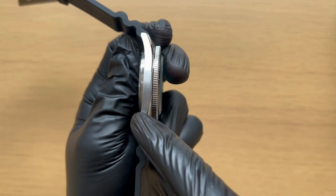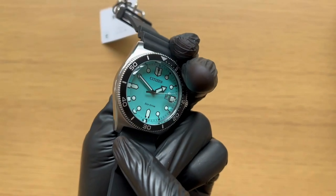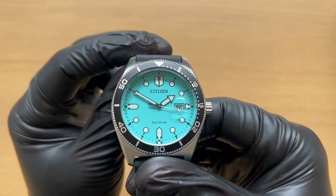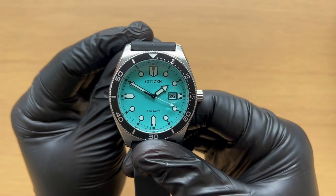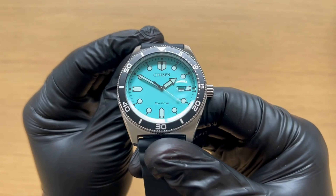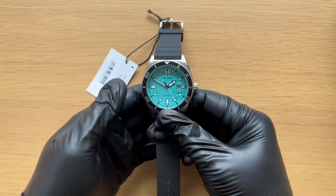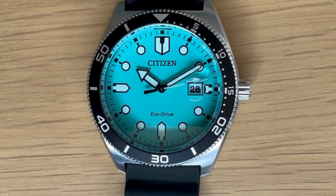There's brushed stainless on the side and on the top. It's a pretty contemporary looking watch to be fair. It's not exactly a diver, it's not exactly a dress watch — it's kind of in between, a little bit different, and I get it.